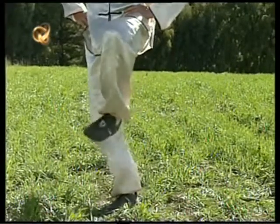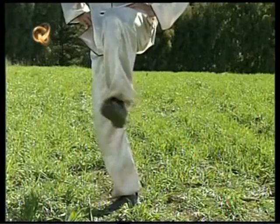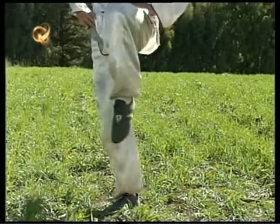Al observar la naturaleza descubrimos la esencia del Tai Chi. Las diferentes ramas del árbol no se mueven igual, pero sí se mueven en armonía.